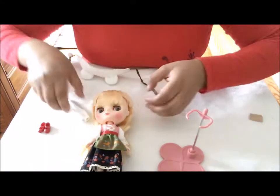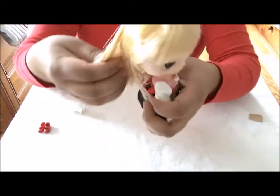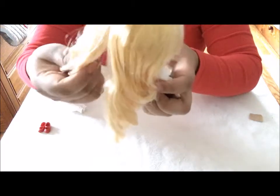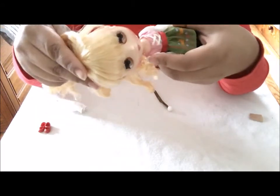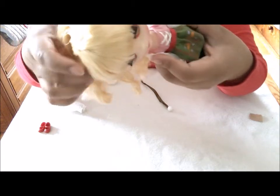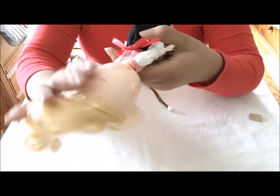Her hair does come greasy as well, so she is going to need a dolly spa. She's got two screws on the back.